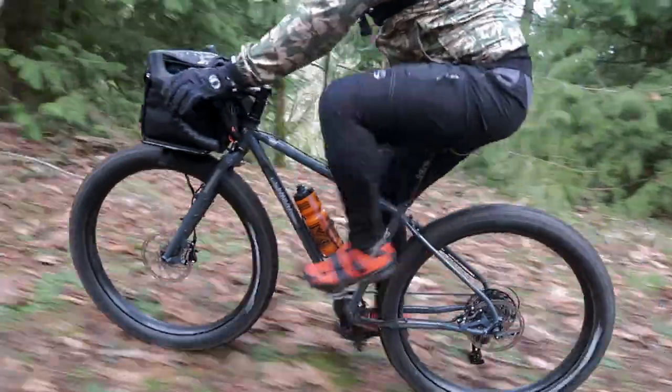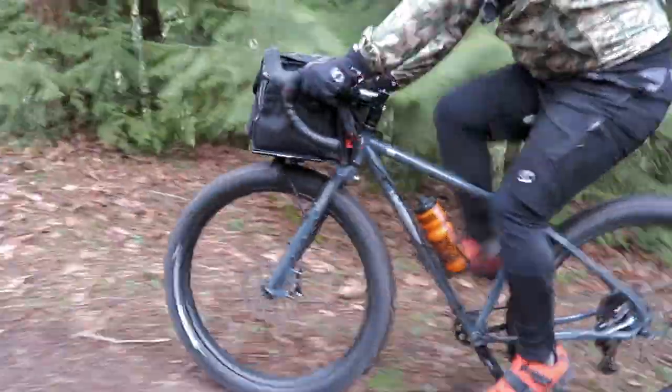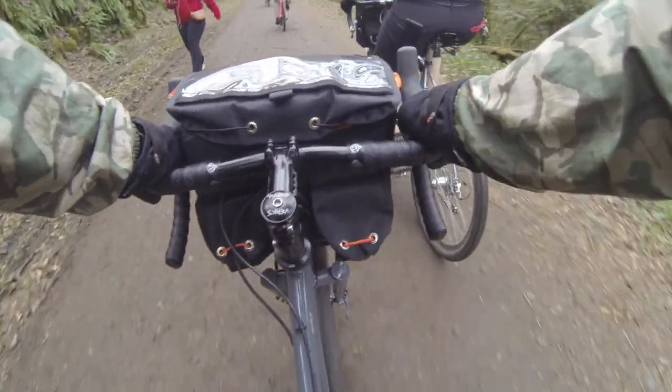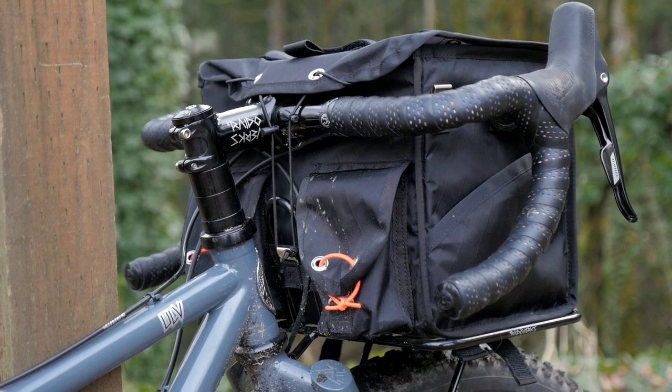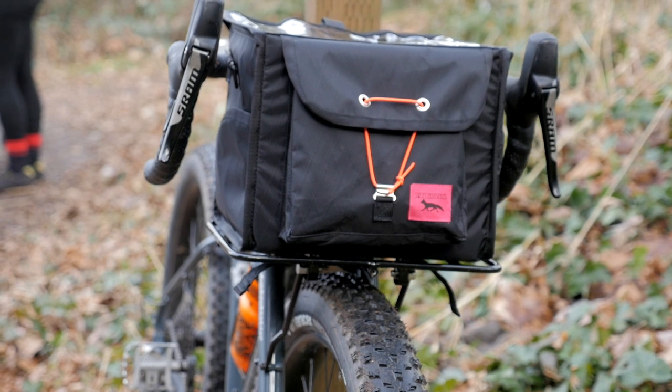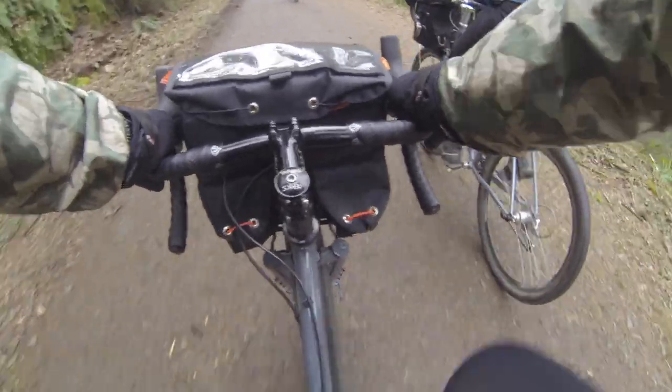Another big surprise is how the steering handles, especially with this big Swift Industries bag — I've got a bunch of camera gear in it. And because of the low trail fork geometry, the front end's not flopping around. Definitely less input needed to correct the steering. Super cool.